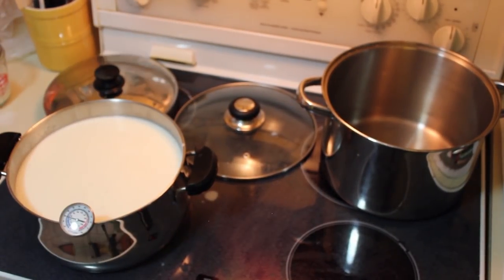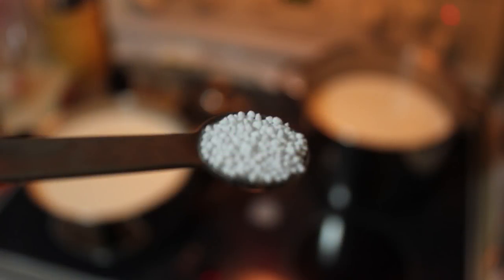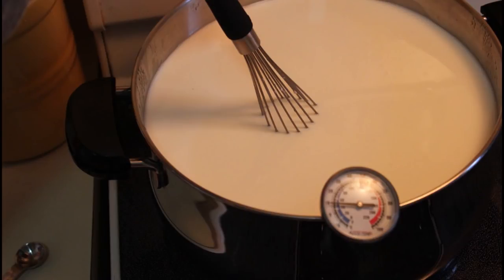The calcium chloride is to ensure that the milk coagulates. When you have store-bought processed pasteurized milk, it sometimes destroys properties in the milk that can cause it to coagulate when you add the rennet. If you're using fresh farm milk that's not an issue, but with store-bought milk it can be.